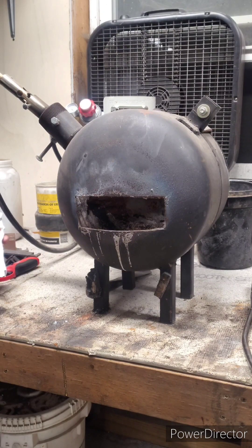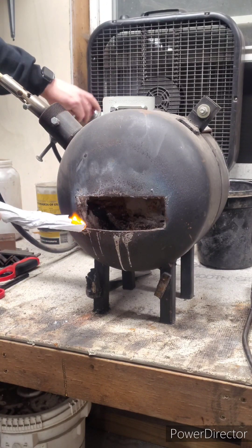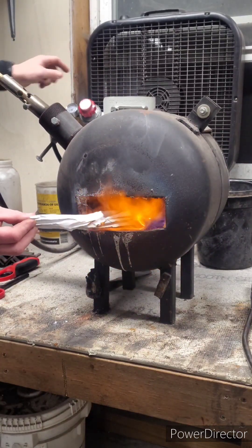How are you guys doing? Today is Sunday, February the 5th. Today I will be heat treating an AEB-L K-Bar that I'm working on for a buddy.